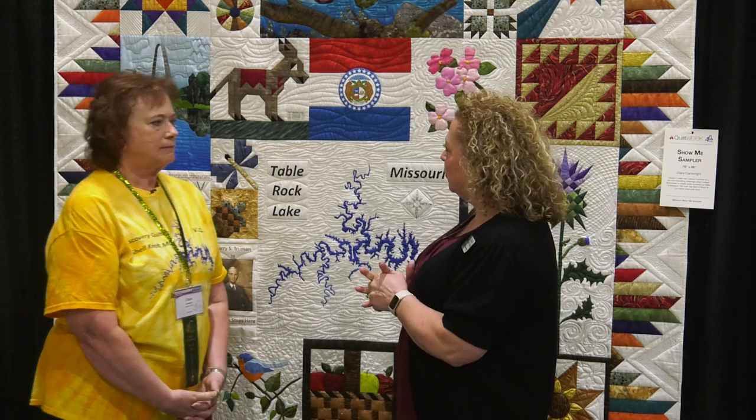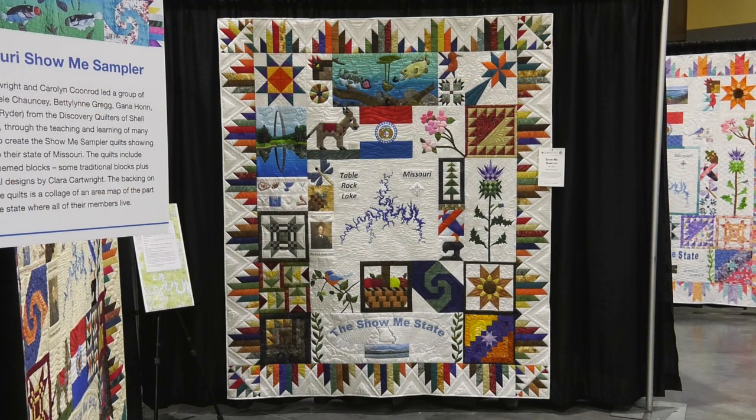We have six of the quilts here and this is something that you started off as a class, correct? Myself and my friend Carolyn Coonrod decided to teach the class, and we had some of our members asking to learn some new techniques. So what we did was we incorporated as many techniques as we possibly could into these quilts.